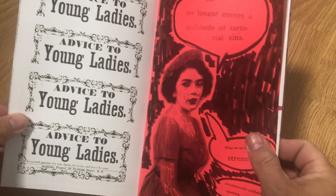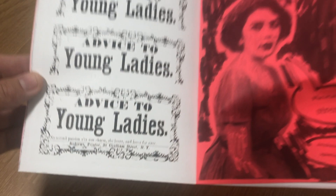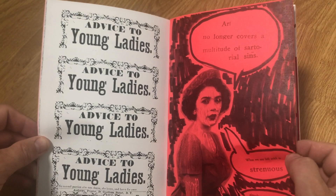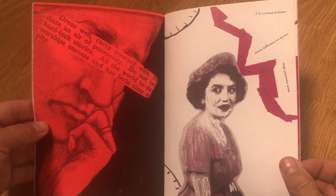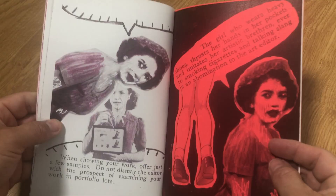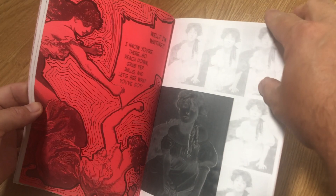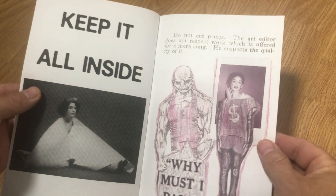I alternated between black and white pages and color pages, because making color copies on a copy machine is significantly more expensive than black and white. I didn't want to make this 20-page zine something that was too expensive for me to sell. I certainly have color pages in here, but I also alternated a few black and white pages. I used color paper with black and white copy settings so I could get a page that had some color to it — about 14 cents a page versus 65 cents a page for color copies.